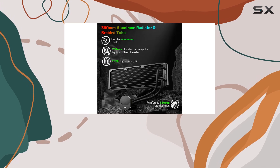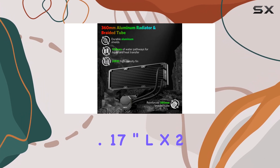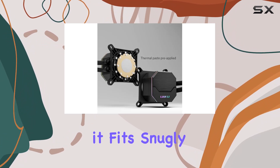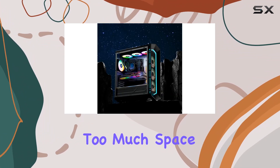In terms of dimensions, this cooler measures 14.17 inches L x 2.04 W x 4.7 H, ensuring it fits snugly into most setups without hogging too much space.